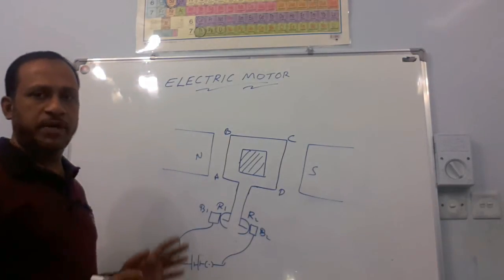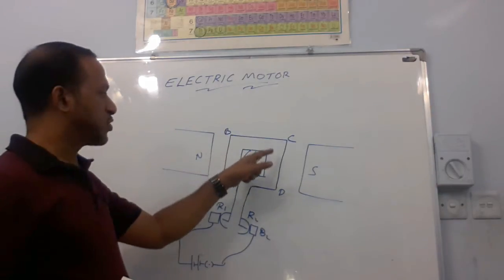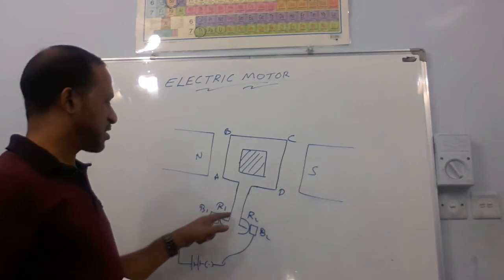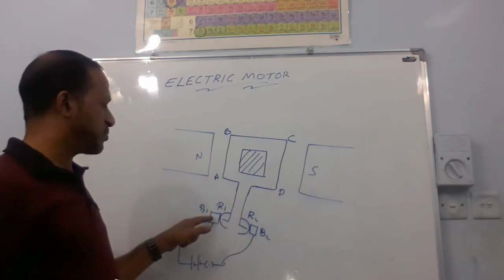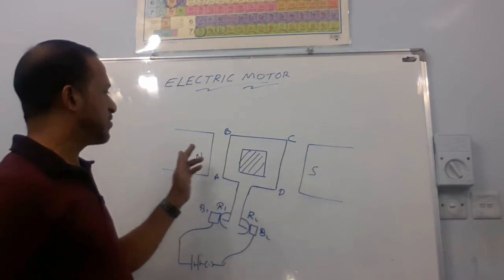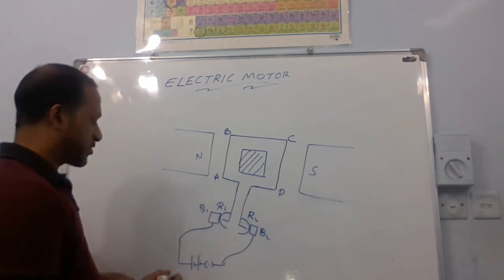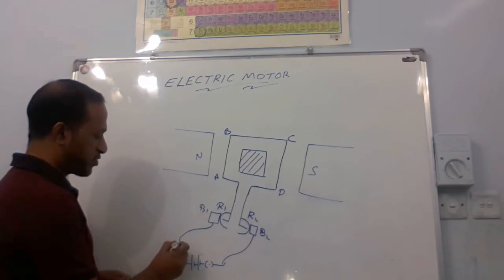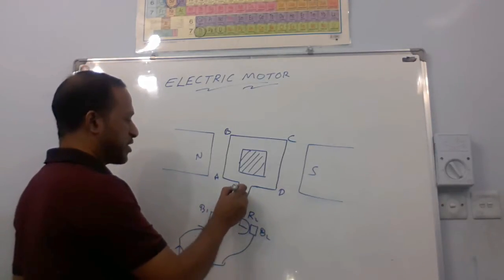So these are the main parts: the armature is an insulated copper wire wound on a soft iron core. The two ends of the wire are connected to rings R1 and R2. R1 is in contact with brush B1 and R2 with brush B2. The armature is kept between the north and south poles of the magnet. When we pass electricity through the wire, current flows from positive to negative. As per the given electrical connection, current will be passing through the armature.